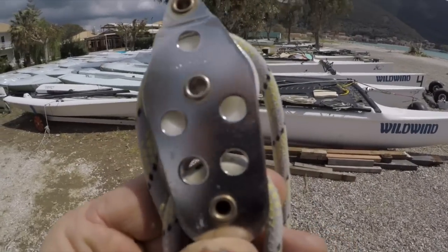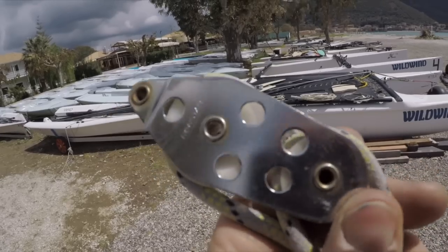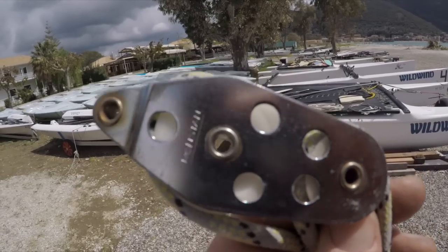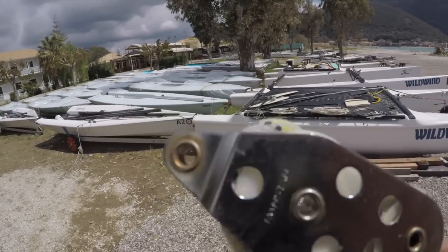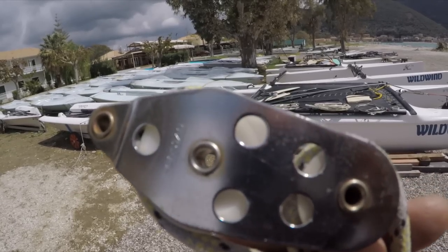Something else worth checking is just the quality of these jib halyard blocks. There was a bad batch probably about 10 years ago where they were breaking up at the top, so just check for any cracking in those blocks. If they are cracking, it's worth replacing them.